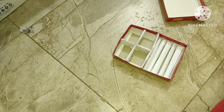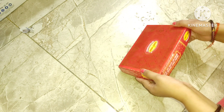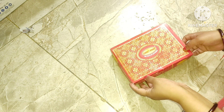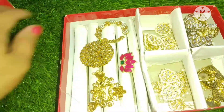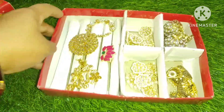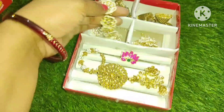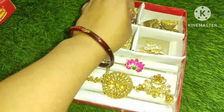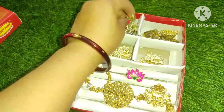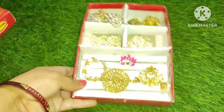تو فرینڈز کچھ اس طریقے سے ہمارا آرگنائزر بن کر تیار ہو گیا ہے۔ اس کے ڈھکن کا ڈیزائن بہت پسند ہے، نام تھوڑا لکھا ہے لیکن چلتا ہے — آپ چاہیں تو اسے اچھے پیپر سے cover کر سکتے ہیں۔ میں نے اس میں rolls کے اندر earrings، منٹی، اور کچھ چھوٹے زیورات رکھے ہوئے ہیں۔ آپ کو یہ DIY کیسا لگا، comment کر کے ضرور بتائیں اور channel کو like اور subscribe بھی کریں۔